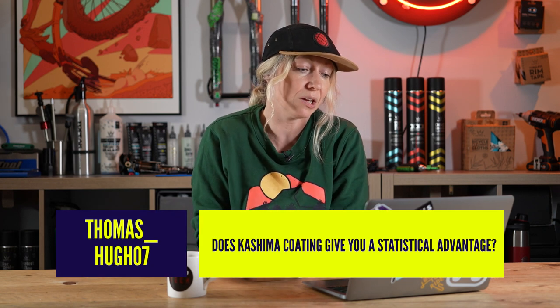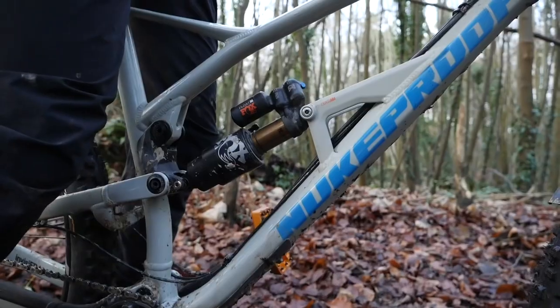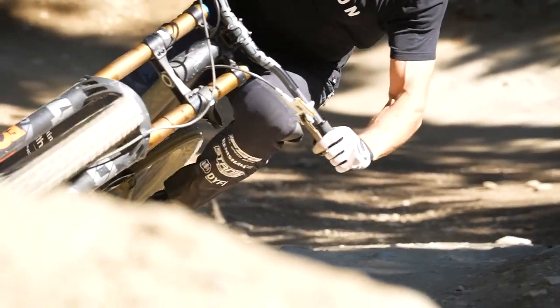ThomasHugh07 says: does Kashima coating give you a statistical advantage? Kashima is a form of hard anodizing where it fills the metal stanchions - all those tiny little pores - so it's super silky smooth, giving less stiction or friction so your forks should work better. However, whether you would notice that is by the by. With Fox forks, Kashima tends to only end up on the top spec forks anyway. You would certainly notice the upgraded damper - say a Grip 2 over a Fit 4 - more than you'd probably notice the Kashima. It's a nice little bonus on the top spec factory fork.